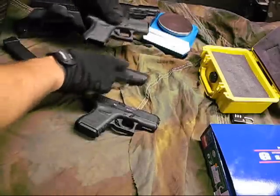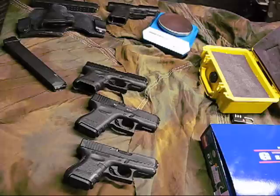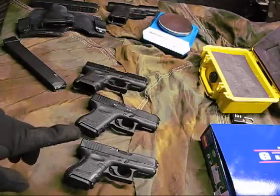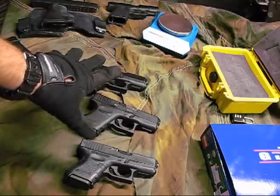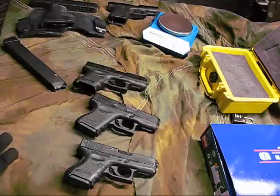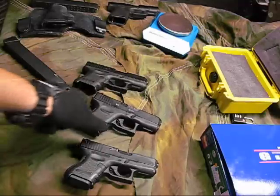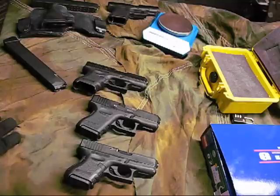Which one's the real one, and which one's the fake one? You tell me. This is the airsoft one — the other two are real. The other Glock over there is a bona fide original. And that's going to be my conclusion of my little review of the Glock 26 by KSC.